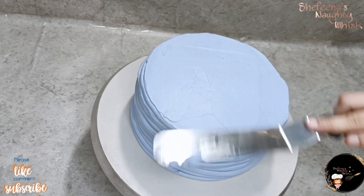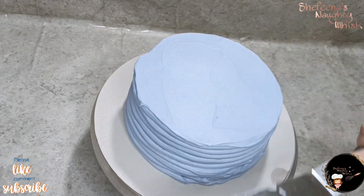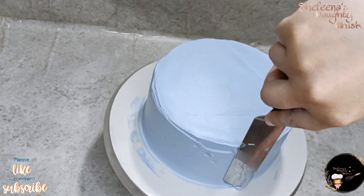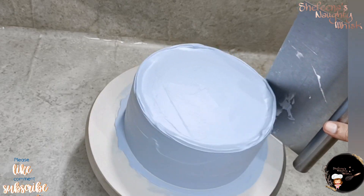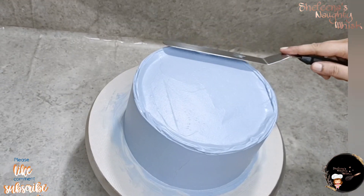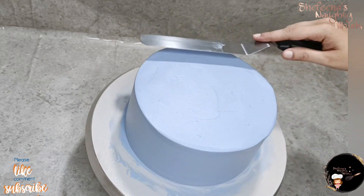We will add the palette knife. We will cut this out.